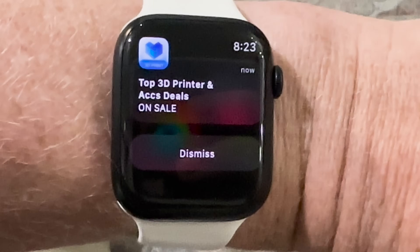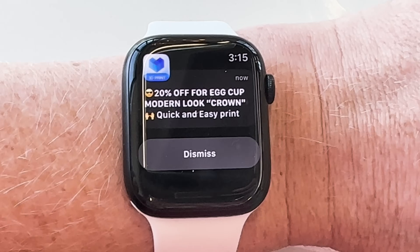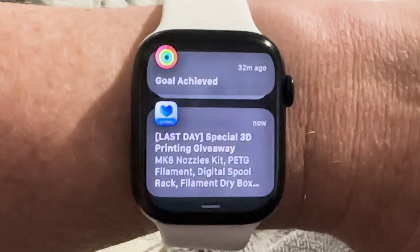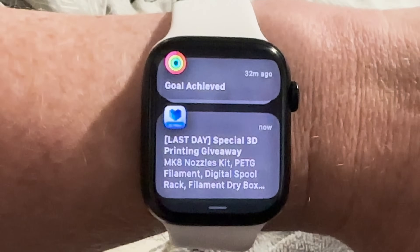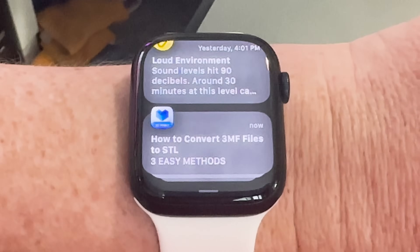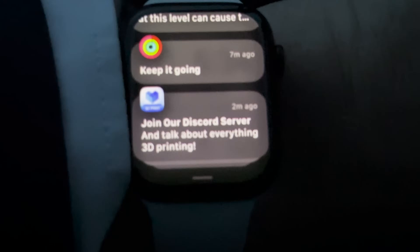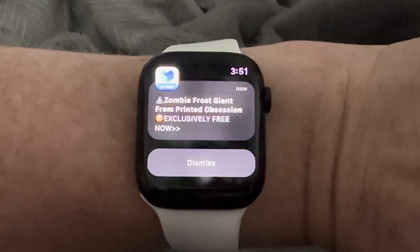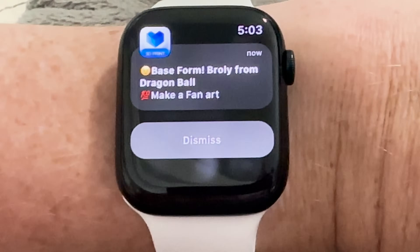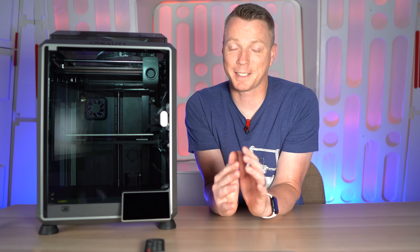You can see it going off constantly on my watch — sales, contests, giveaways. I've tried to crawl through the settings to see if I can turn all that off but leave on my print notifications, and it appears to be all or nothing. If I'm wrong, let me know in the comments — but I can't seem to find a way to do that, and this is a deal breaker for me. Creality, if you're listening to this: fix that thing. It's a mess. It's really bad.